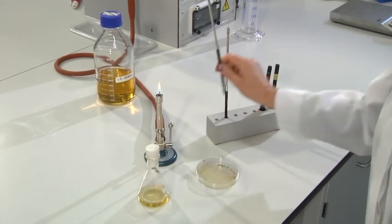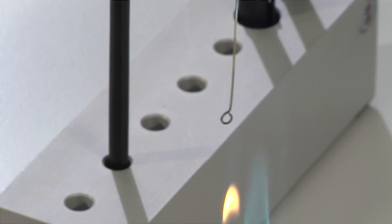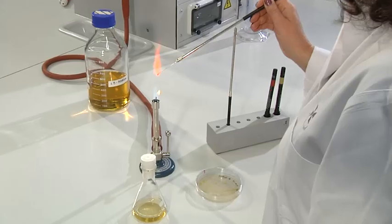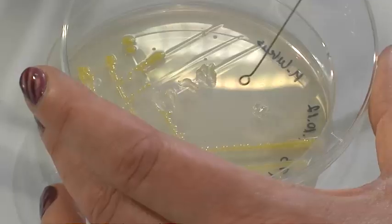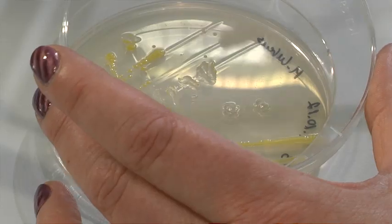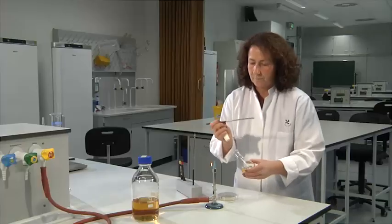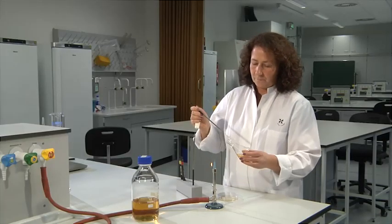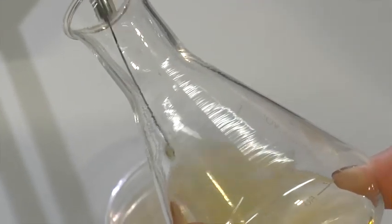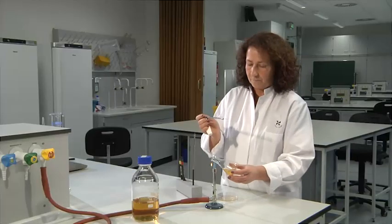For inoculation of a single colony in liquid media, colony material is taken and directly transferred to a sterile tube or an Erlenmeyer flask. Be sure to suspend the colony material properly. Press the loop gently on the glass surface, then move the loop slightly forward and backward in order to get a homogeneous suspension.